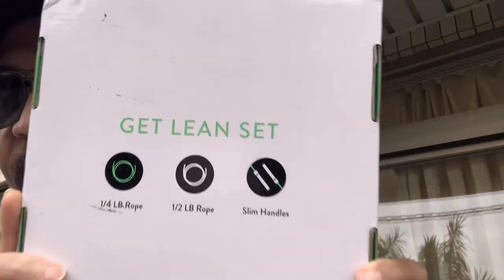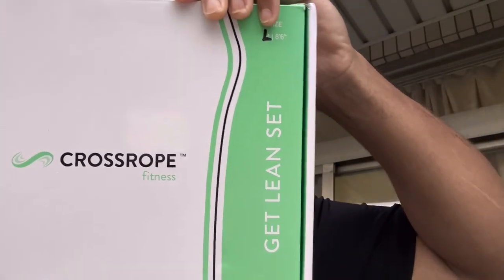Again, this is the Cross Rope Get Lean Set and in my opinion it is the best jump rope on the market. If you want a jump rope that's going to last you a lifetime, this is it — it's comfortable, durable, and the spinning handles make it that much more comfortable as it glides with your body while you're skipping.